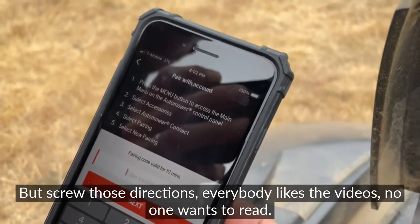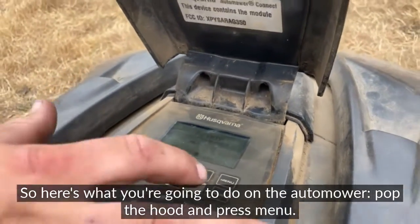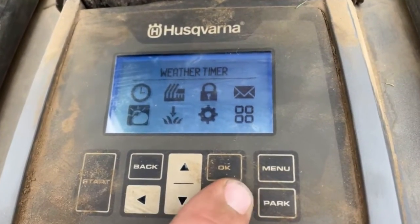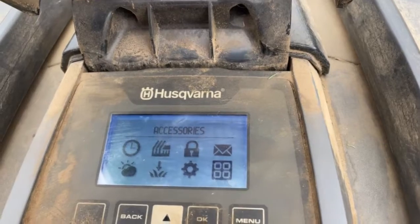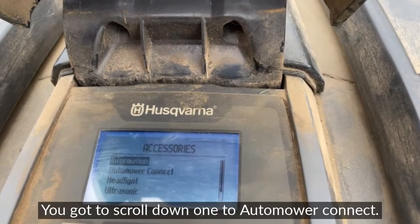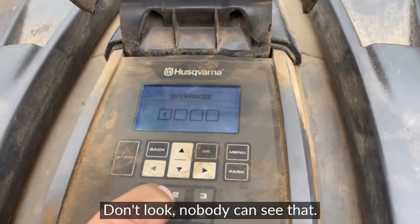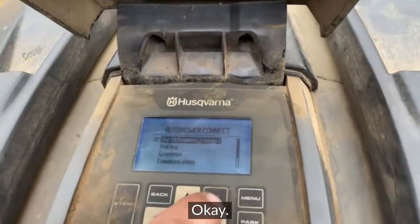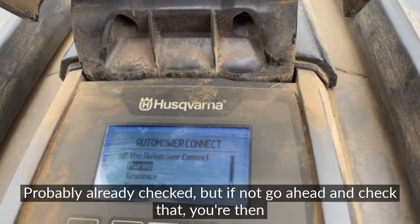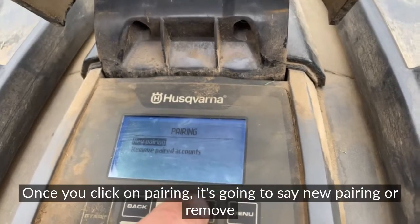The app will give you directions, but here's what you're going to do on the Automower: pop the hood — it's probably already popped — and press 'Menu.' When the menu comes up, go to 'Accessories,' scroll down one to 'Automower Connect,' and enter your PIN number. It's going to ask if you want to use Automower Connect — go ahead and check that if it's not already checked.